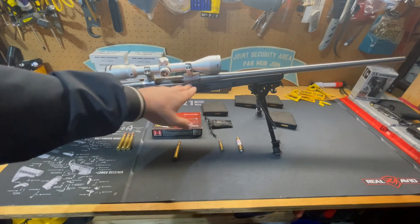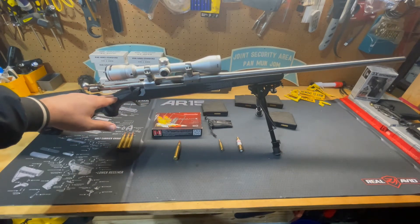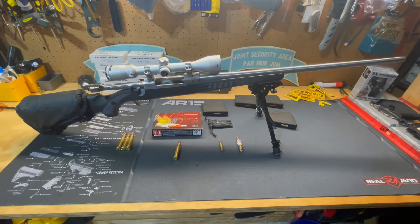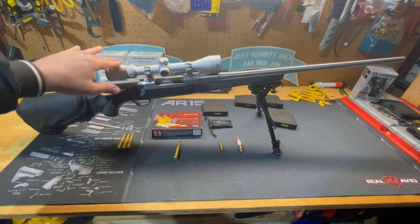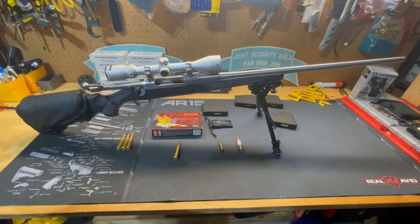The barrel and action are stainless steel. The stock is polymer. It's got a Bushnell 3-9x40 optic on it with a satin silver finish to go in line with the stainless steel on the barrel.